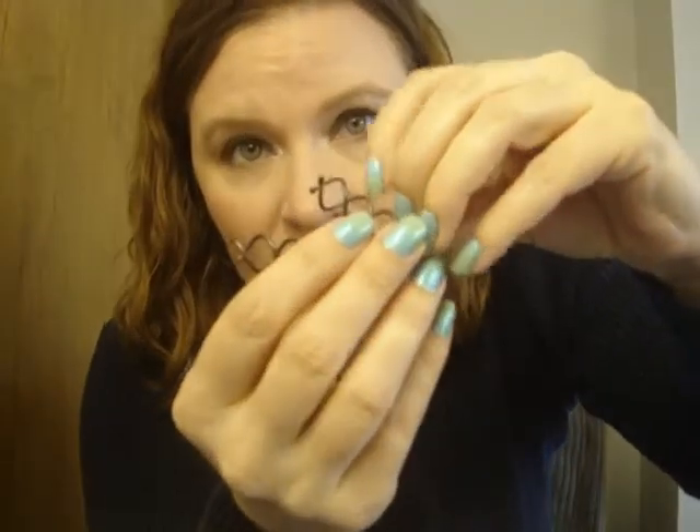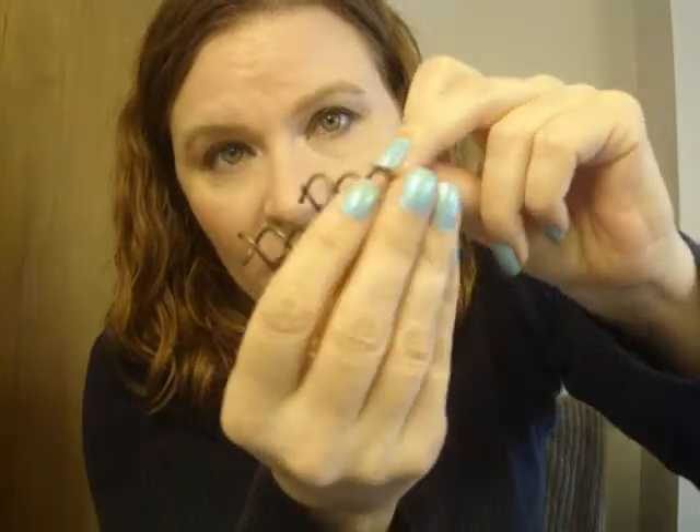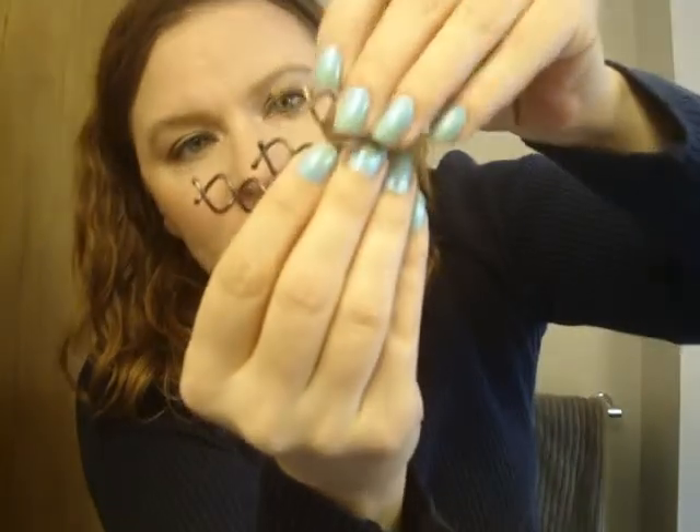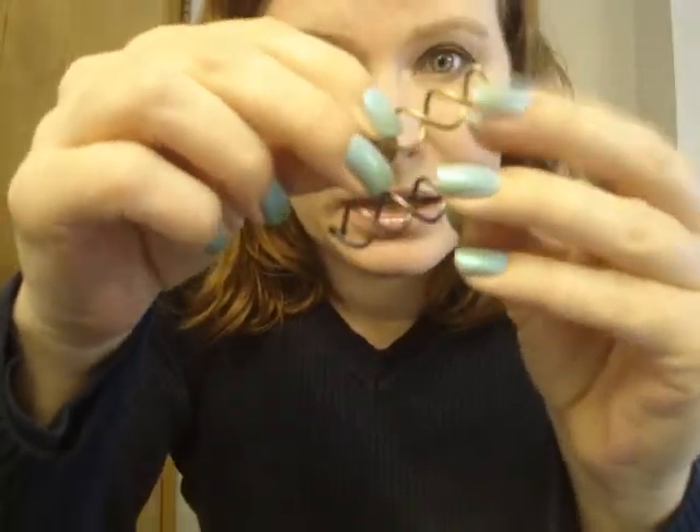Hi, it's me, your friendly neighborhood peta hut, and today I'm going to do spin pins. If you don't have these, you should get some. This is the regular size spin pin, and this is the mini spin pin. These kind of come in a pack of three, and these come in a pack too. This is the Sally Beauty Supply version.